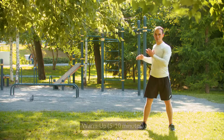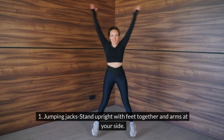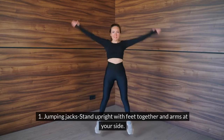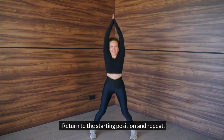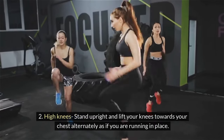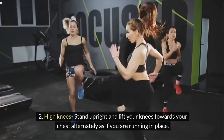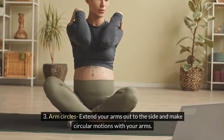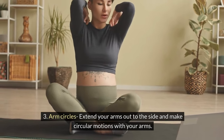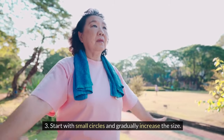Home Workout Program Warm Up, 5-10 minutes. 1. Jumping Jacks: Stand upright with feet together and arms at your side. Jump while spreading your legs and raising your arms overhead. Return to the starting position and repeat. 2. High Knees: Stand upright and lift your knees towards your chest alternately, as if you are running in place. 3. Arm Circles: Extend your arms out to the side and make circular motions. Start with small circles and gradually increase the size.